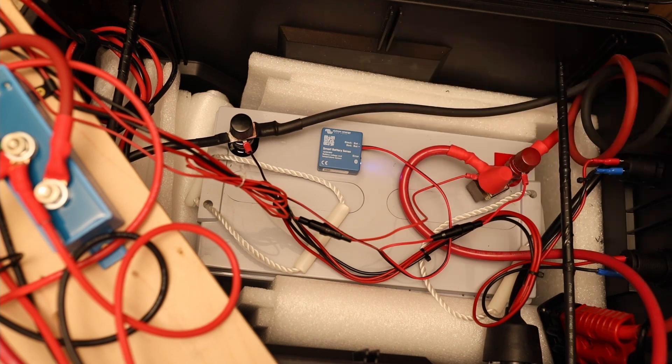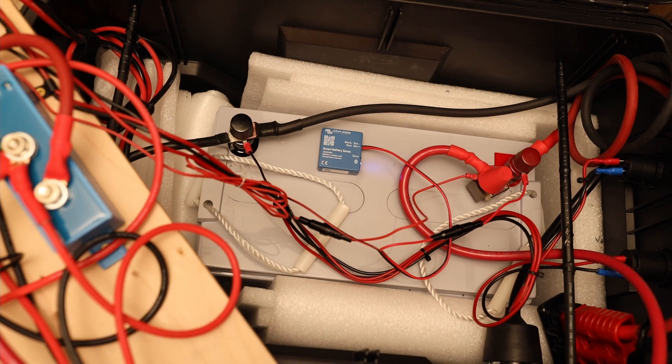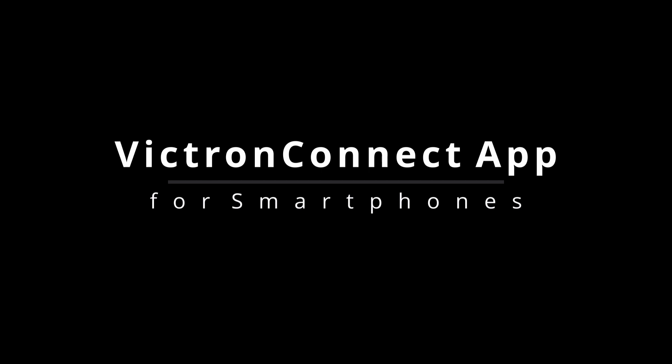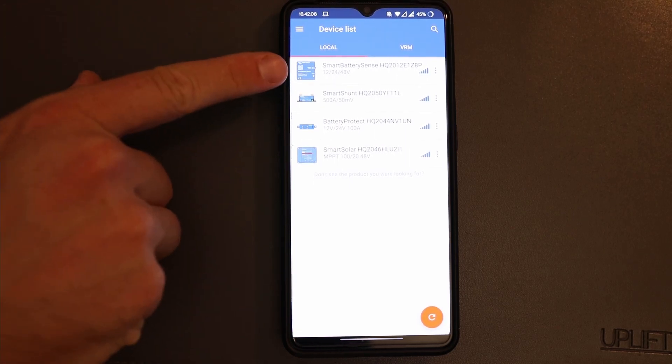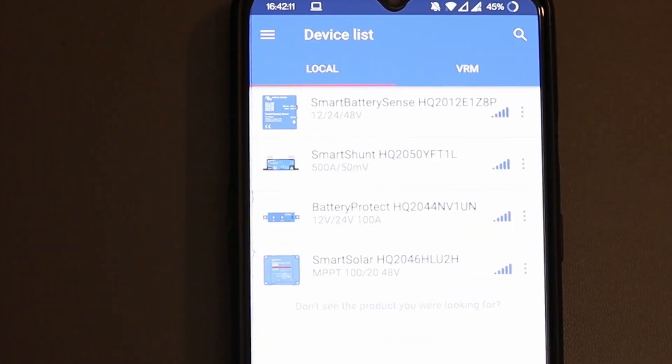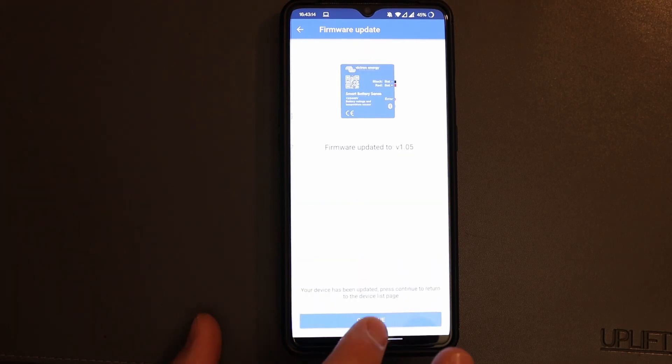What I want to do is show you what kind of information we can get on our smartphone, because that's what Victron Energy is really well known for. Let's check on the phone. I have already started the Victron app and I can see a couple of other components. Here on top is Smart Battery Sense, which is showing up perfectly. I tap on it — it's the first time connecting, so the default pin code is six zeros. Of course it wants an update and we'll do that as well.